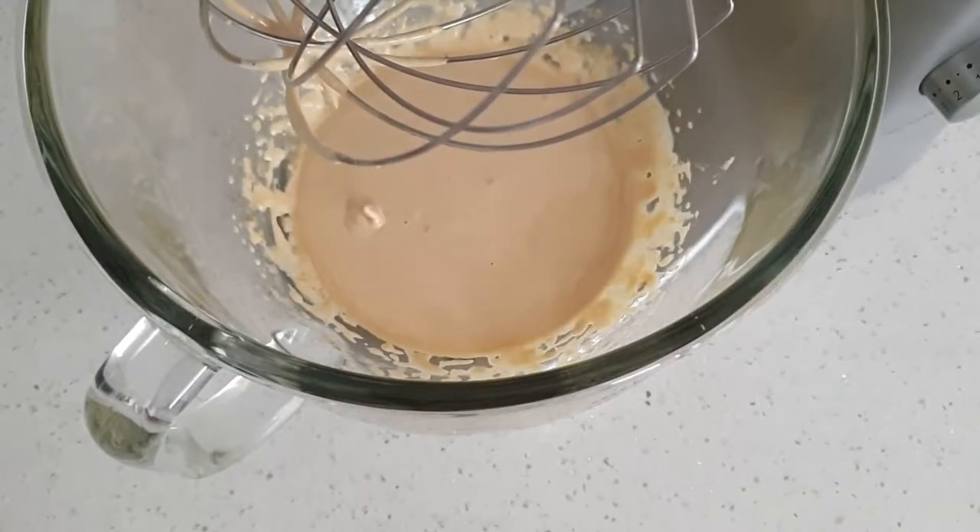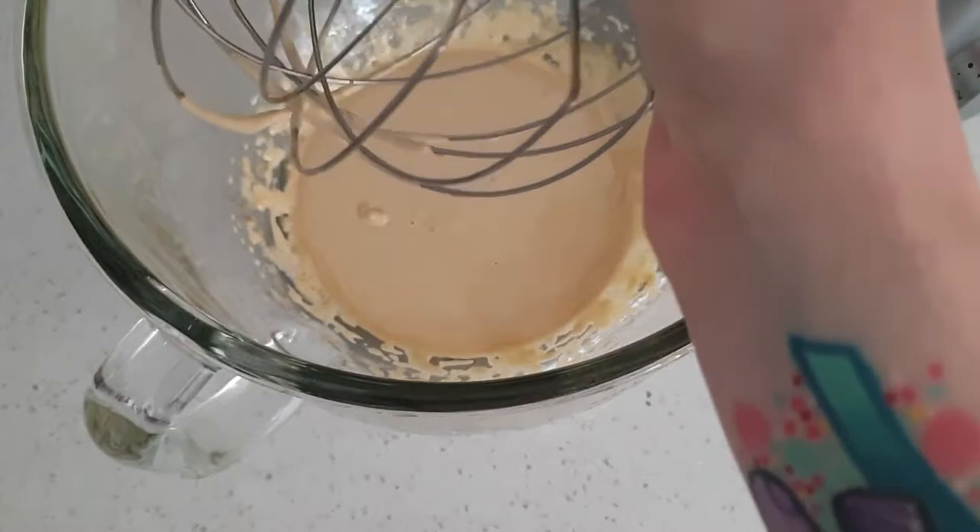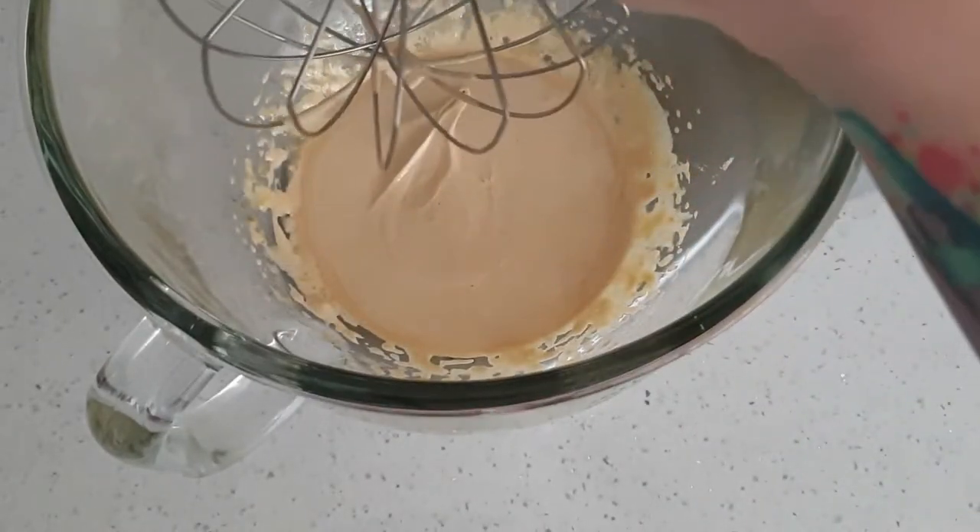Now to tell if the mixture is done, we are just going to lift the attachment up and swirl it into the egg yolk mixture. It should leave a ribbon trail and that's when you know it's ready.